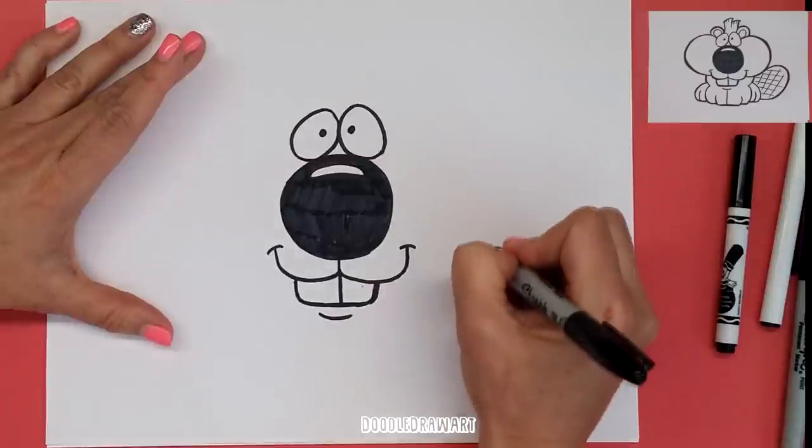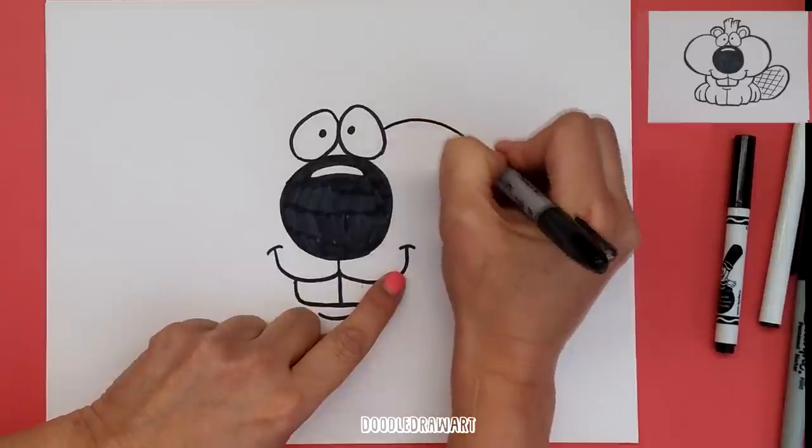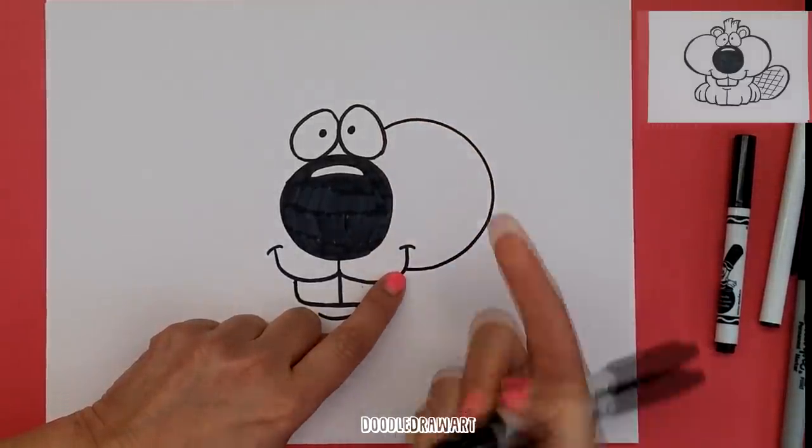So now we have to make his big beaver cheeks. We're going to make a line that curves all the way around — it's going to come to the bottom of his nose. We're going to come up from the eye, come out and around, and touch there on his cheek.